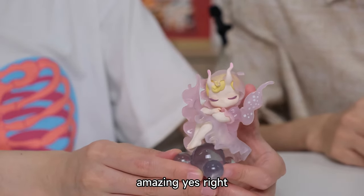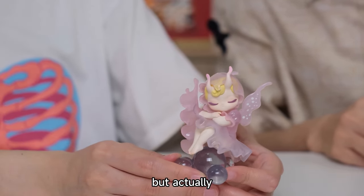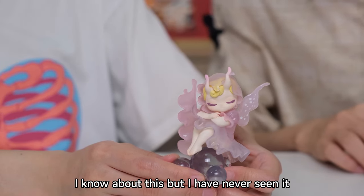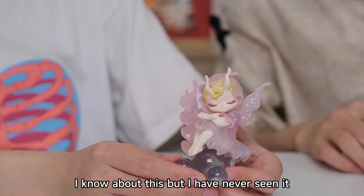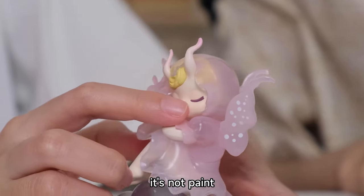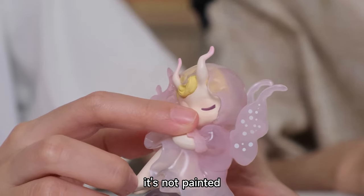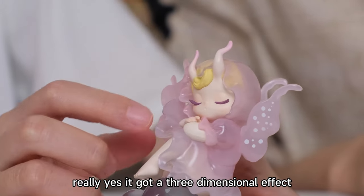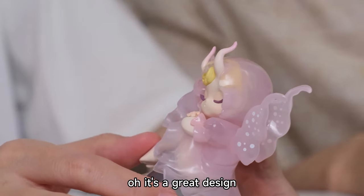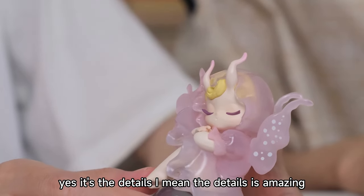Oh my gosh, she's gorgeous! Amazing. I have never seen a butterfly in the ocean, in the sea. Look at the eyebrows — they're not painted. It has a three dimensional effect. It's a great design. The details are amazing.